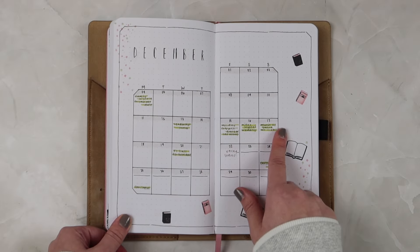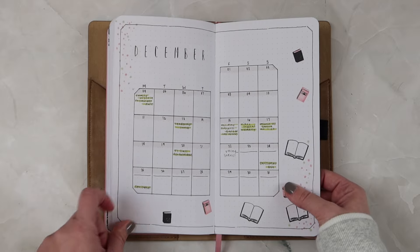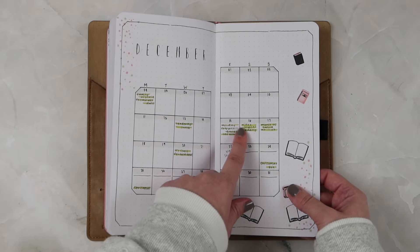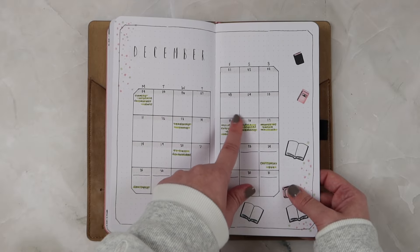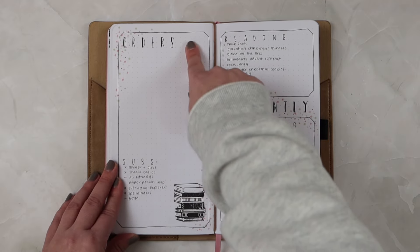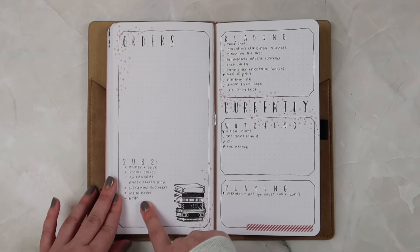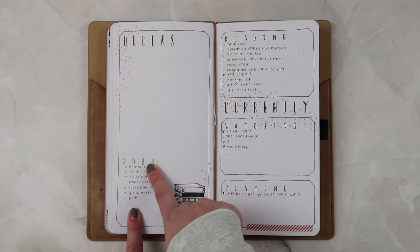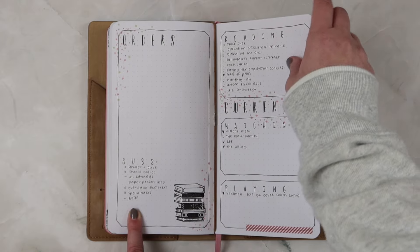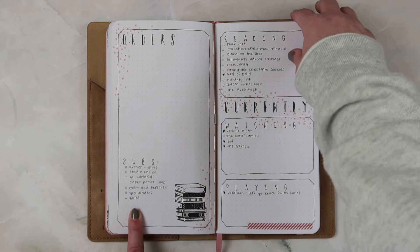For December I added any things happening that I may have wanted to add into my December Daily album — for example, we went for photos with Santa on the 17th, so I marked that on the calendar. I didn't place any orders in December — go me! A couple of subscriptions I canceled or skipped for this month, and then I have my reading, watching, and playing.